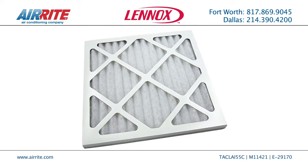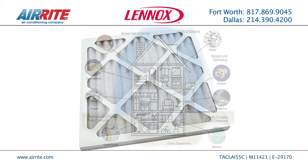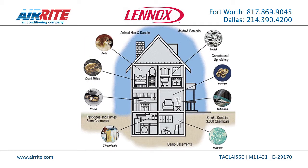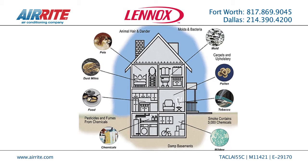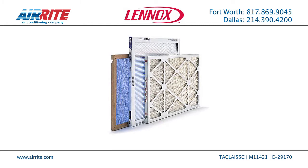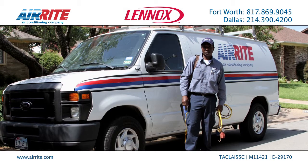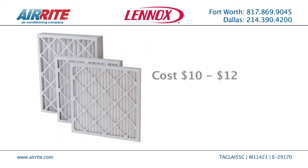At a minimum, use a 1-inch pleated filter, commonly referred to as a MERV-10 filtration. These filters catch the large particles and dust that can do harm if not filtered through your AC system. Filters can be purchased from Home Depot or Lowe's, or can even be provided by your technician and installed properly for your home. The cost is around $10 to $12.